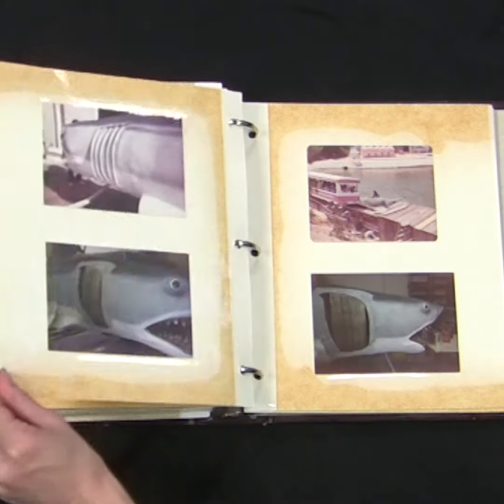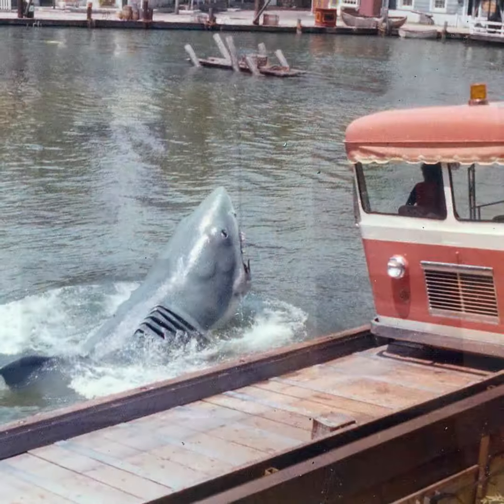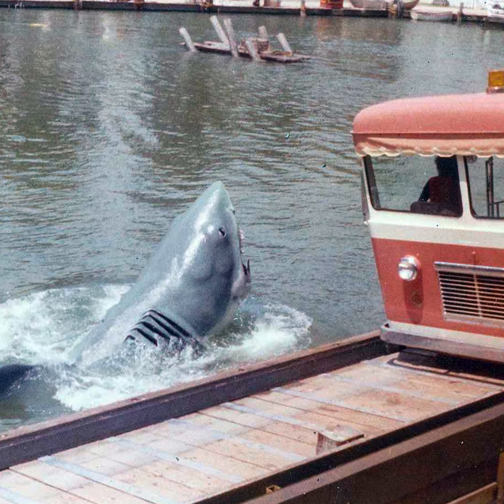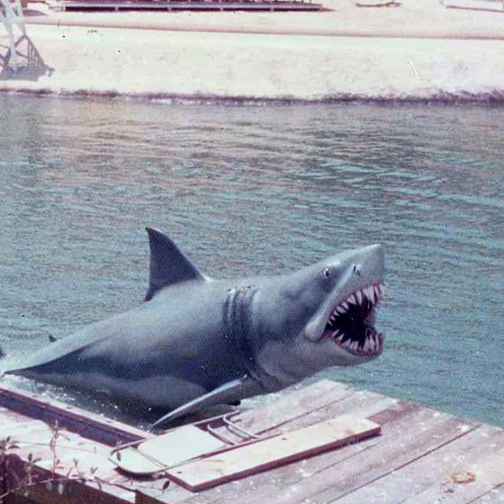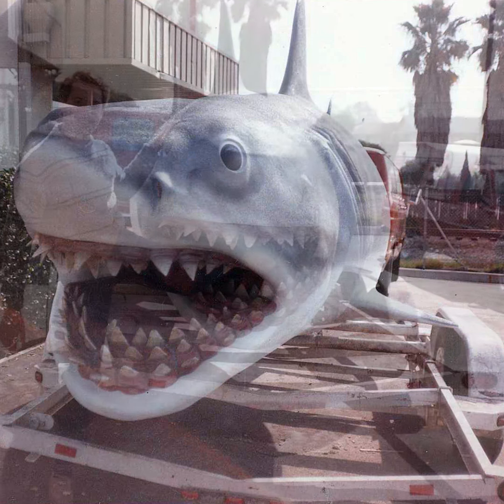The material was such a success, they decided to use SkinFlex on more mechanical sharks made for Universal Studios' popular Jaws ride, in which unsuspecting tourists were scared out of their seats by the leaping shark menace. Imagine seeing that ugly mug driving down the 405.